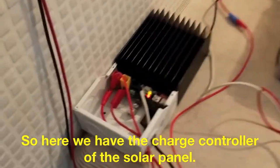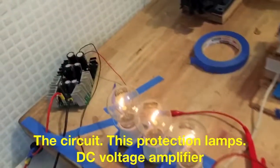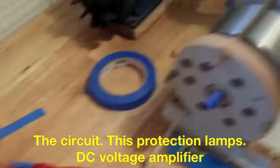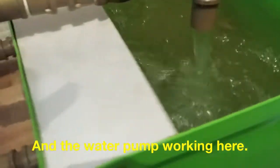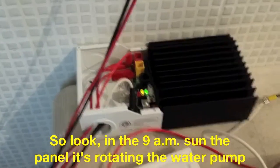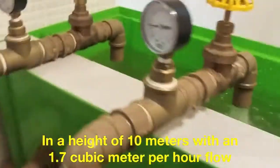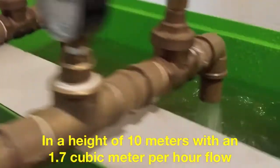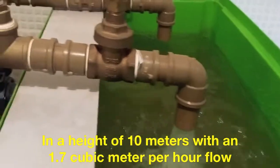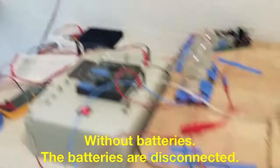Here's the controller of the power of the solar panel — the circuit, the protection lights, the DC power, and the pump working here. Look, it's 9 in the morning and it's practically running the pump. This is the power connected to the battery. It's all connected with the solar panel. Thank you.